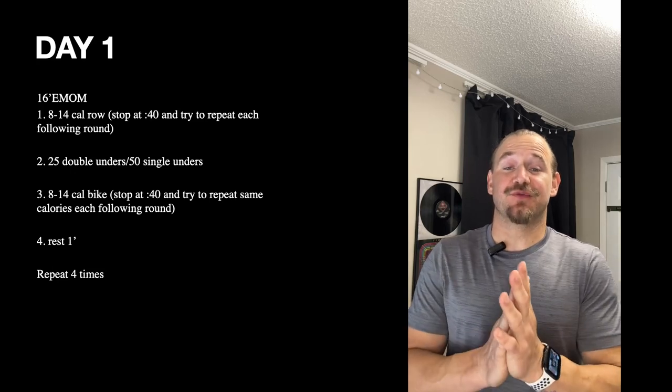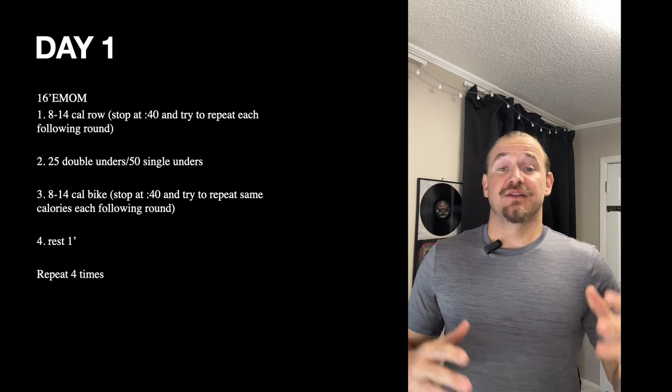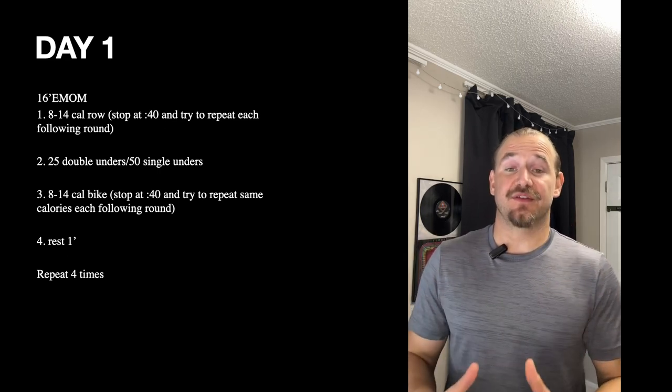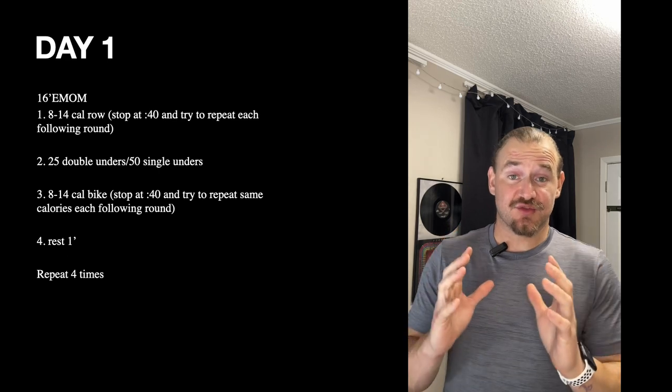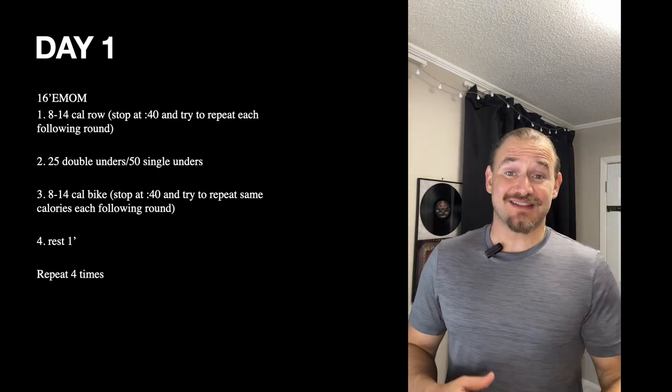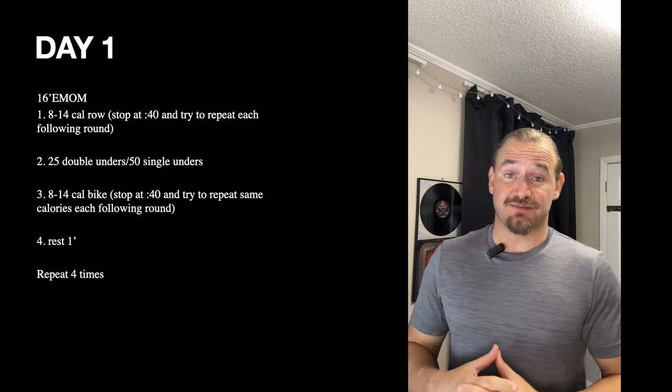Hey guys, Coach Travis here for this week's programming breakdown. This week in class there is a lot of volume that is geared towards both the Jerka Palooza workouts and our assessments that we've been working on for the past month.